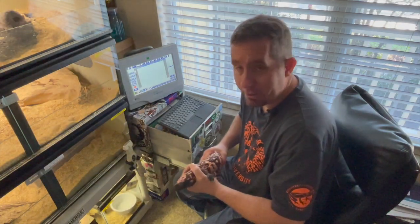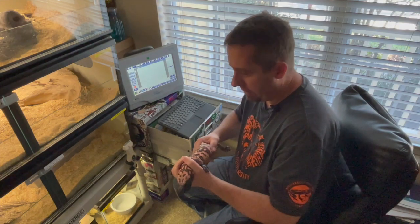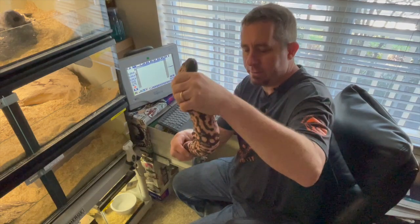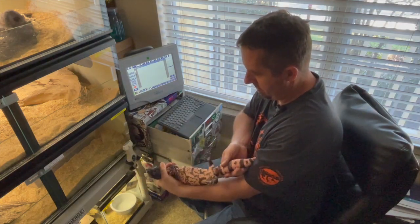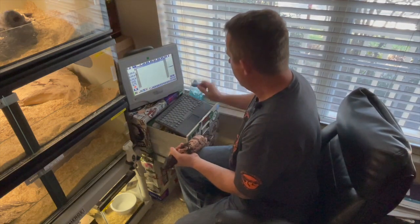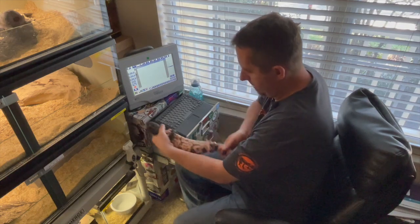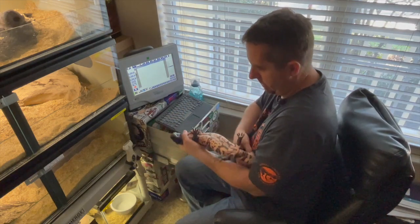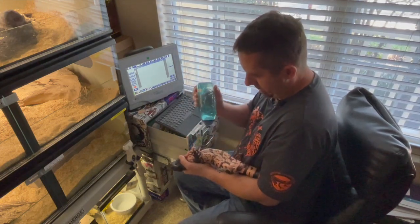Here we go with part two — second day trying to ultrasound the female Gilas. Yesterday they wanted to be ultrasounded — they were a little spicy and flopping around. So we're going to try them again today and see how they're doing. There is a beautiful, articulated Gila monster, as we can see. And of course she's a little spicy — okay, a lot spicy. Using caution is required.